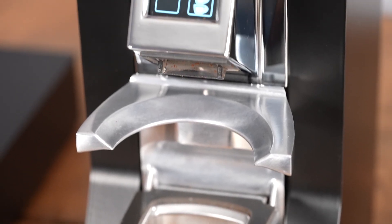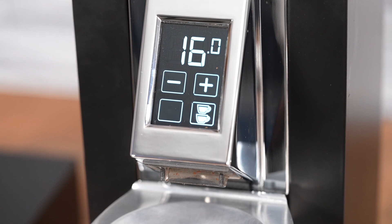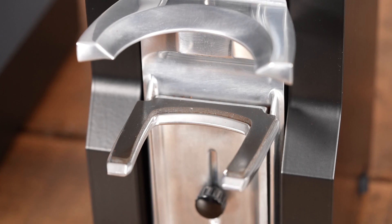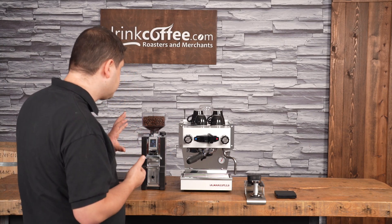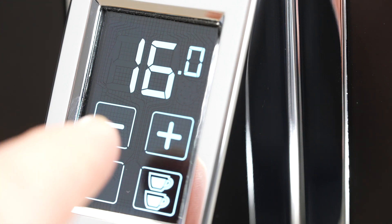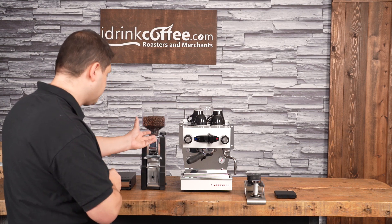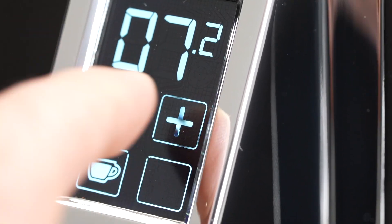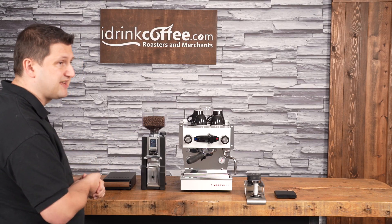Here we have the screen where we set our dose, and this is based on grams — not time like you would find on other grinders like the Specialita or the XL. I currently have it set to 16 grams, but you also have a different setting for the single dose — for example, it's set to 7 grams, but you can set this to whatever you want. Super easy to change; I can press up and down — for example, I just went up half a gram to 7.5 grams.